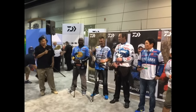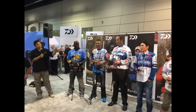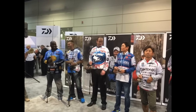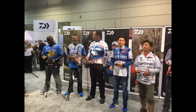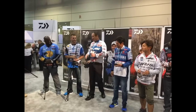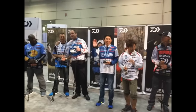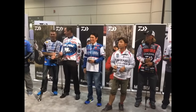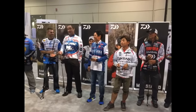Randy Howell, of course, Bassmaster Classic Champion. Cody Meyer is the FLW Tour pro — he's very consistent. He's been in the championship seven years. He won the Classic and did a real good job last year, almost did it again. Marizo is on our staff as well with the reels.